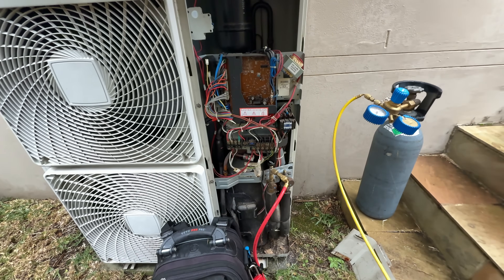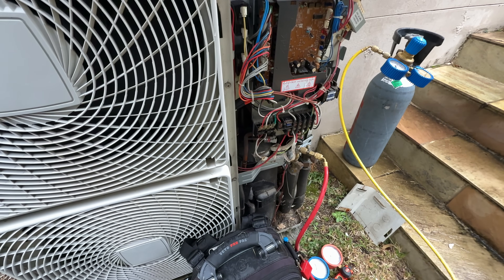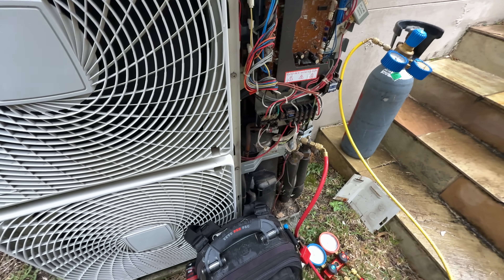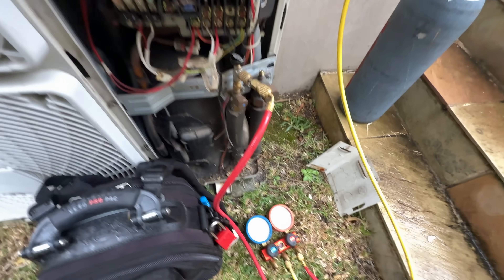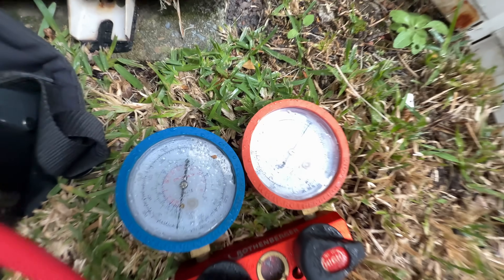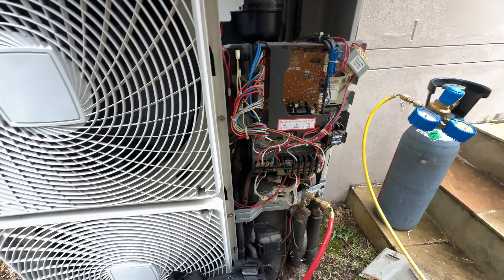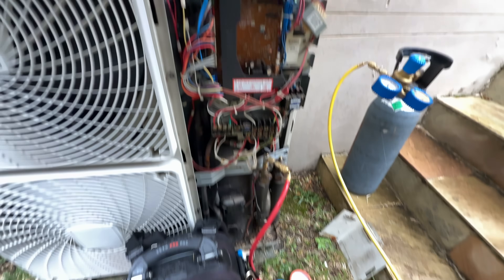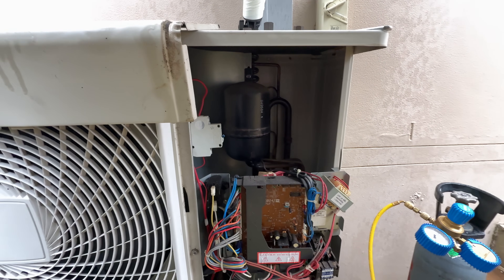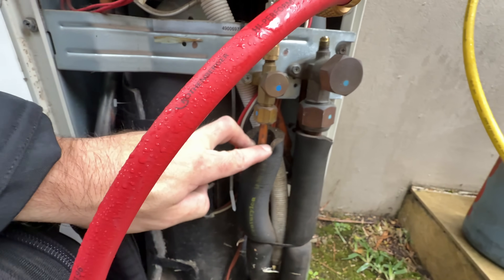So I reclaimed it — that thing had 980 grams in it and it should have 3.7 kilos, so it was pretty short. I've pumped the pressure right up. I can't really hear anything due to background noise, so I'm going to jump in the roof and see if I can hear or see anything. But there are no obvious signs of a leak — everything looks good here.